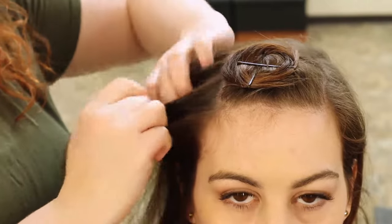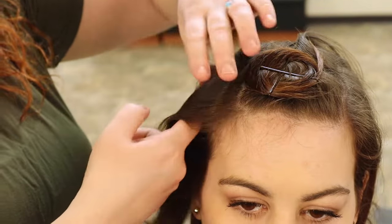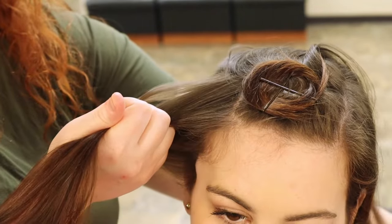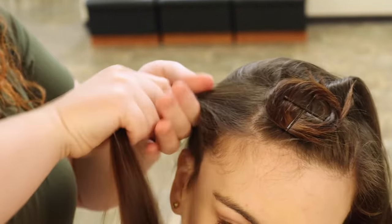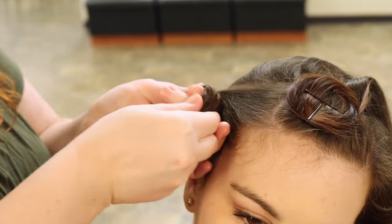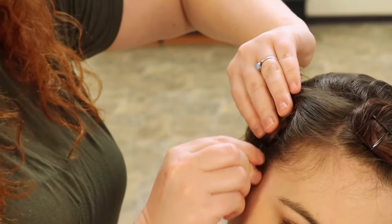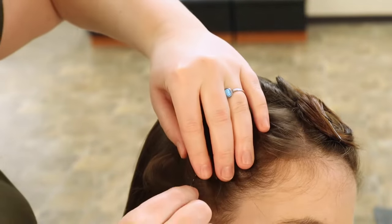For my next pin curl I'm going to take all the hair on the side here, but if she had thicker hair I would slice it in half and make two pin curls. The goal is to have flat sections on your head, so whatever size section you need to get it flat to your head, that's what you want. I start by twisting the hair once, then wrap it around my finger to create the shape of the pin curl, lay that curl flat on the head, and do criss-cross bobby pins again. With this section I needed to add a few more bobby pins because the ends were sticking out — that's fine, add as many as you need to get it to lay flat.